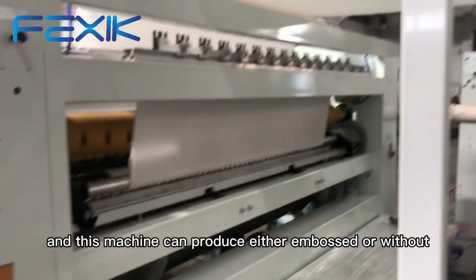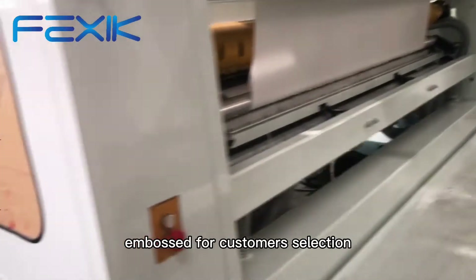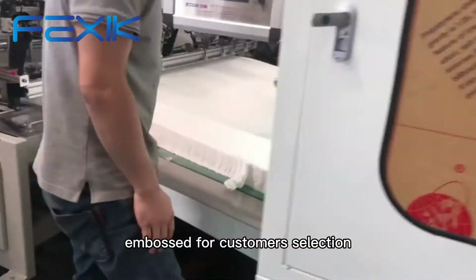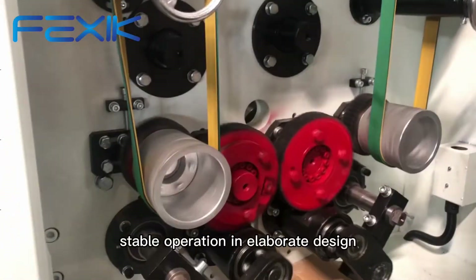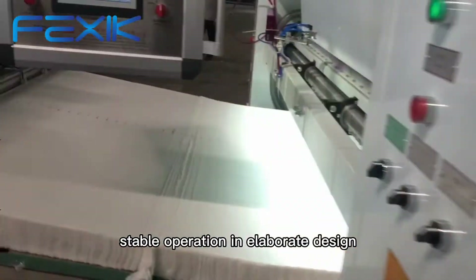This machine can produce either embossed or without embossed for customers' selection. It has a feature of tight structure, easy operation, stable operation, and elaborate design.